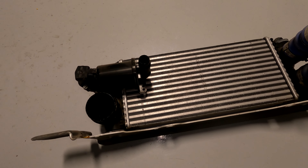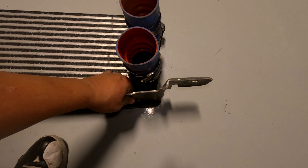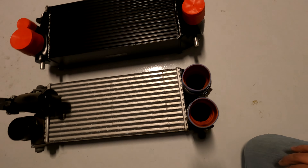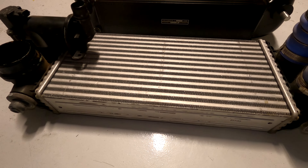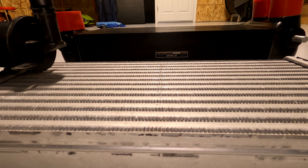When you get the intercooler on the ground, go ahead and take this plate off and put it to the side. Size comparison: they're the same overall height but the thickness is what's different — check out that thickness difference.